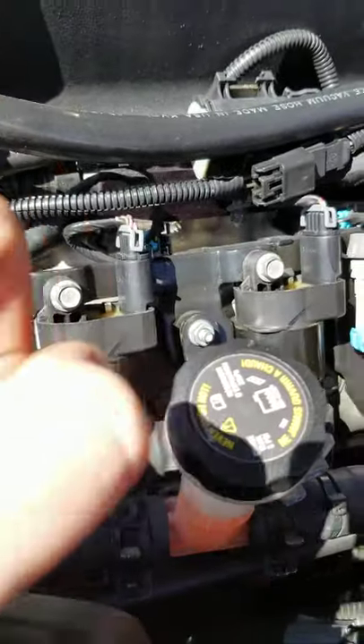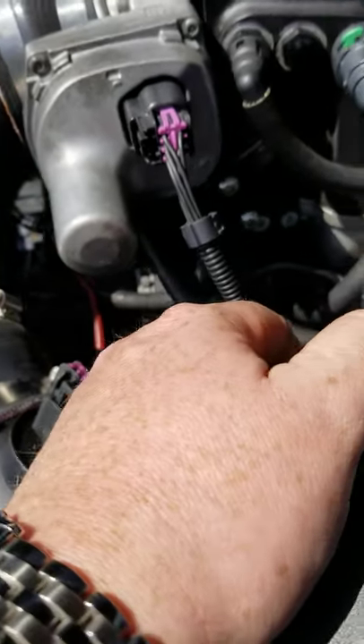That is port matched to the heads. And follow this around — right there is the pickup for the boost gauge, which is connected to the vacuum line underneath the throttle body.